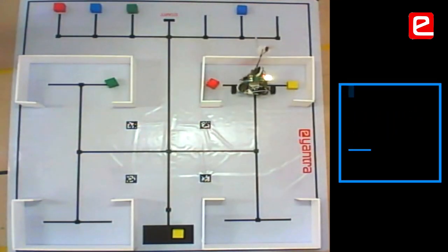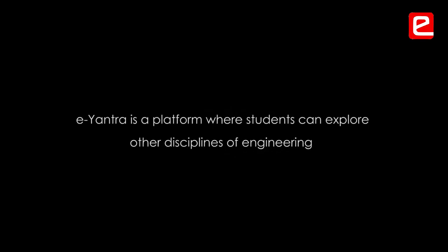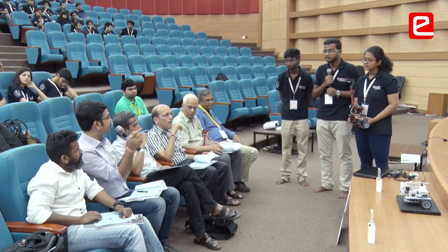Before participating in eAnthra, my interest was only towards web development and competitive coding. But after participating, I got to learn Python as well as image processing. eAnthra is a platform where students don't just restrict themselves to their existing interests — they can explore various fields depending on the theme, practice on that theme, and maybe even shift their interests and explore more.